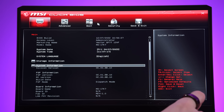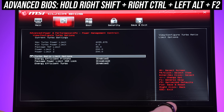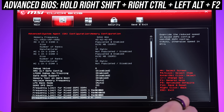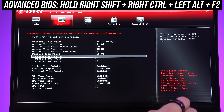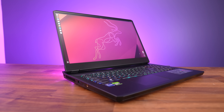Like other MSI laptops, we get full access to the advanced BIOS after entering a shortcut. This gives us a crazy amount of customization over everything, from power and thermal limits to memory tuning — so make sure you know what you're doing first and don't break the machine.